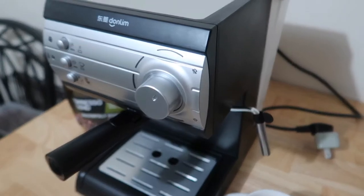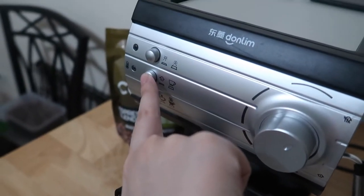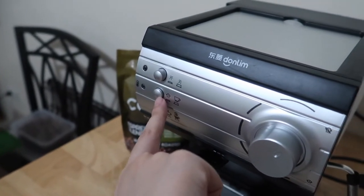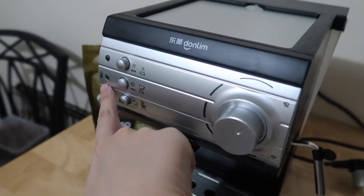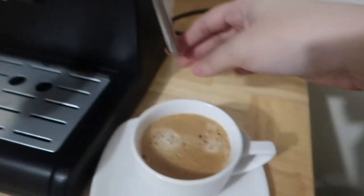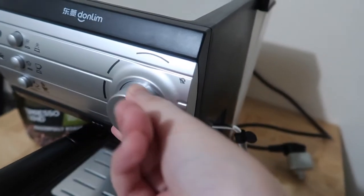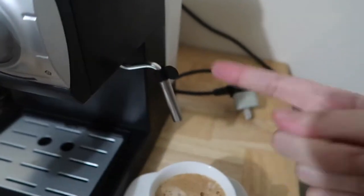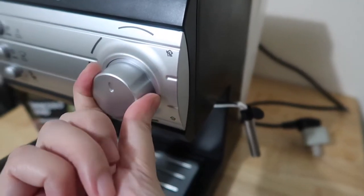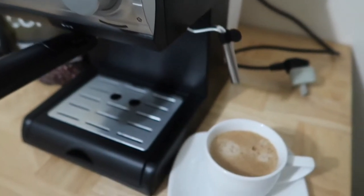If you want to froth milk, you just press this button. When it's like that, it's for the frother. You just wait for this to turn green, then you put your cup here and twist this like that, and it'll froth your milk already. When it's done, you just turn it back off. Super simple.